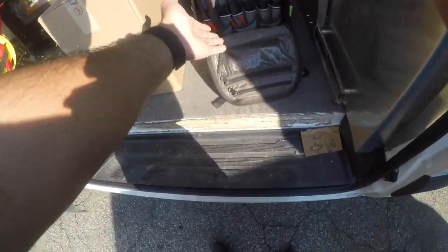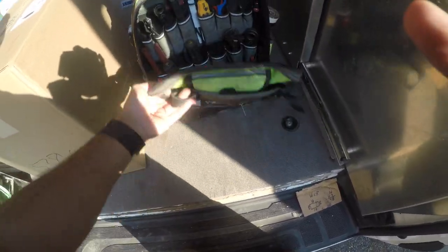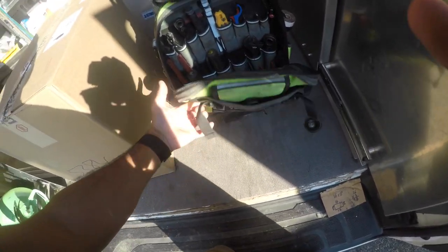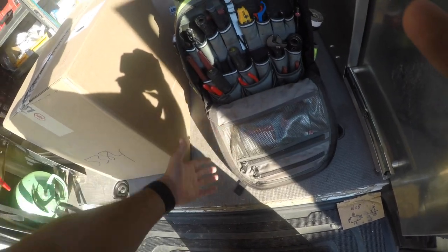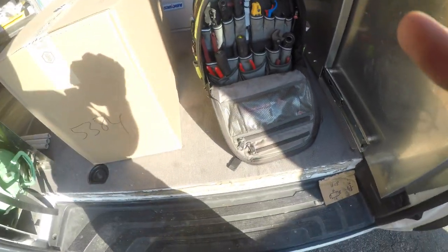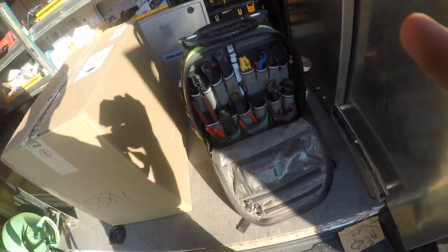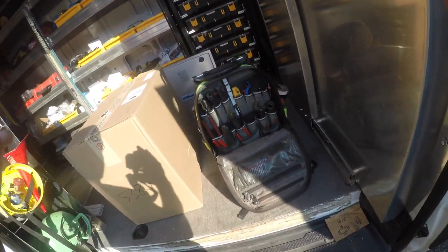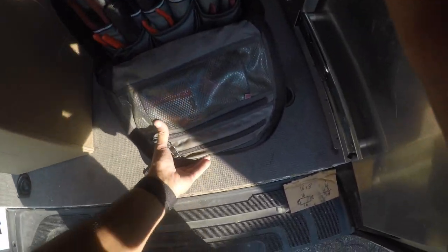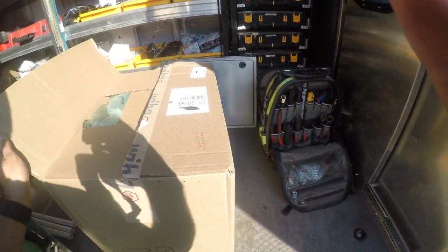Anytime I need to come in and out of the van when this bag is open, it's annoying - it gets in the way. It's a great tool bag, I have nothing wrong to say about it, but I just don't like the flaps. I can't leave it open in the van, I don't have direct access to my tools. It was really bothering me, and now that I'm a business owner working for myself, time is of the essence. So I had to upgrade.